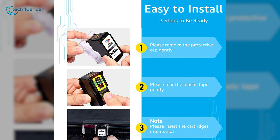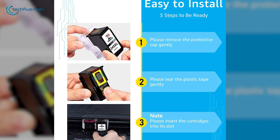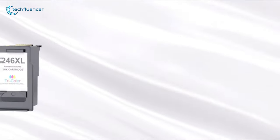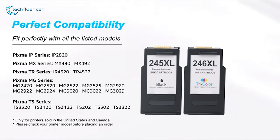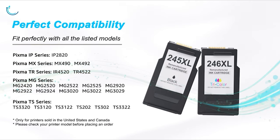The installation process is straightforward. You merely need to remove the protective cap, peel off the plastic tape, and place it in your Canon printer's cartridge slot. Overall, the Palm Tree Remanufactured Ink Cartridge is a reliable one that is most suitable for Canon printer owners.